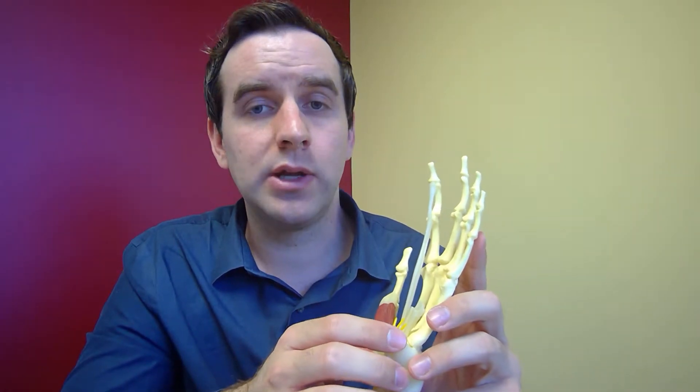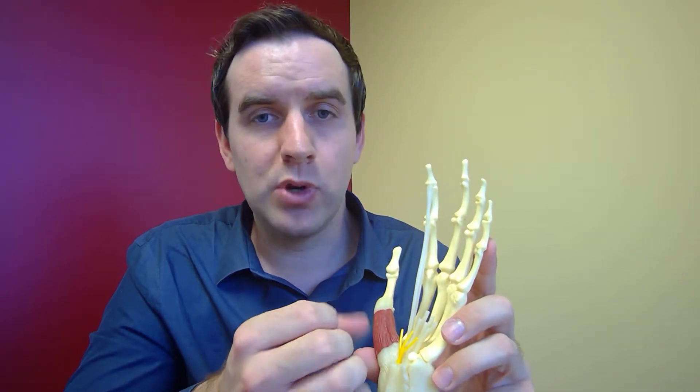Another thing that works really well is called dry needling. Dry needling works really well because, once the swelling is gone, you can relax all the muscles by putting a really small needle in there — and usually people don't even feel it going in. It relaxes the muscles and also brings blood flow and healing to the area that you need it to go to.